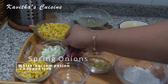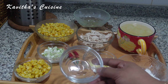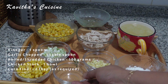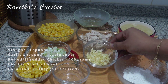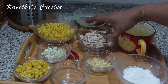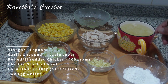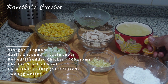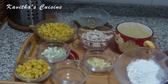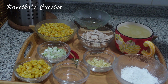This is a spring onion. We can easily cut it. 1 spoon of vinegar, 2 to 4 little pieces of chicken. I am using this small piece of chicken stock. 2 tablespoons of corn powder. You should use some pepper. It's a little bit of butter.